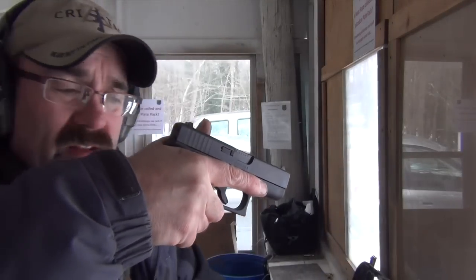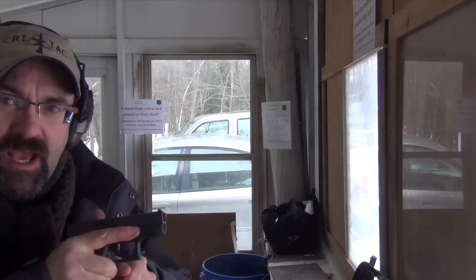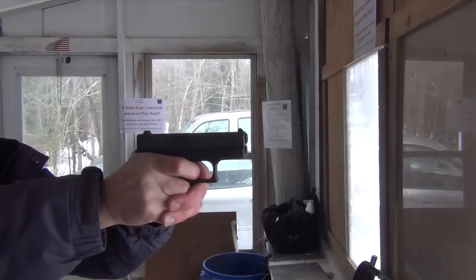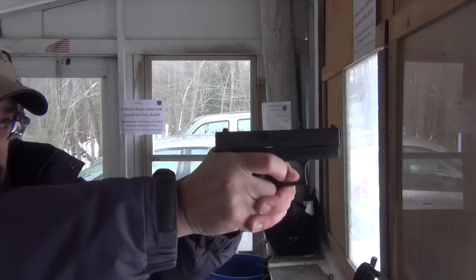The way the gun rides in the hand, it's very comfortable. And what I'm really liking more than anything, other than it's a Glock, I'm really liking the trigger, which for me is just absolutely outstanding. No problem whatsoever getting combat effective hits at about five yards away.